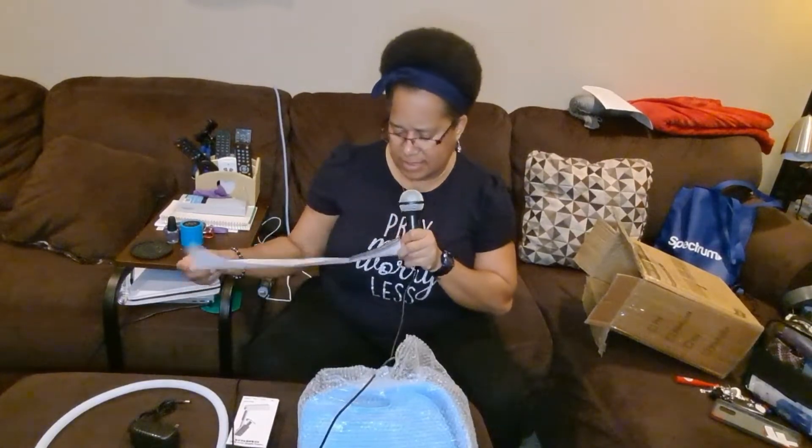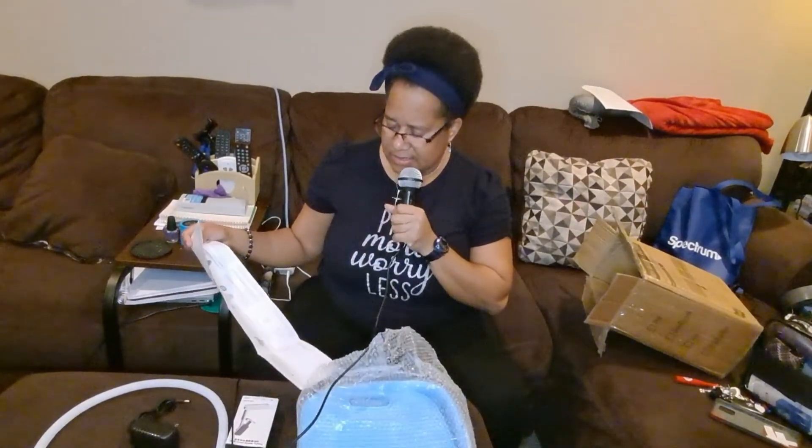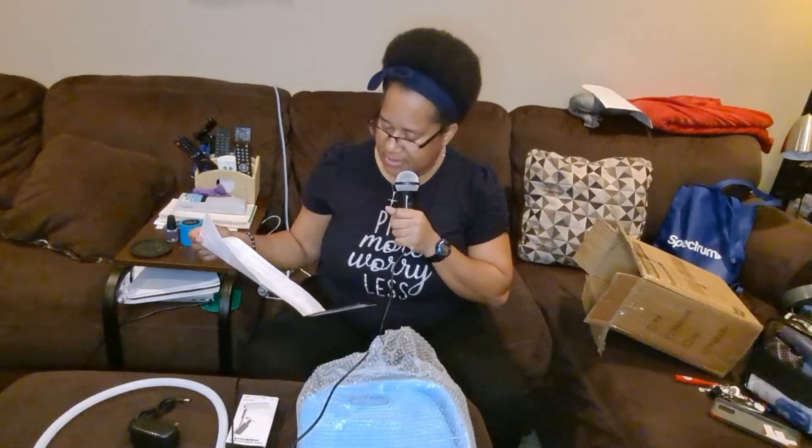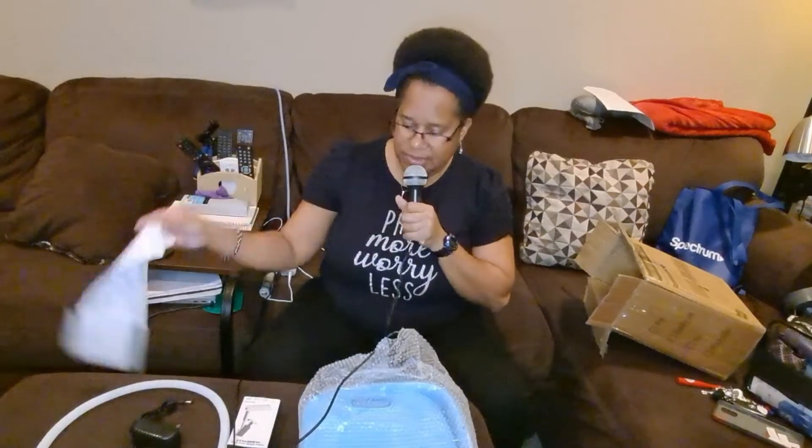They measure everything over in China in centimeters, so when they were calling off the dimensions online when I asked how big it was — this is kind of like a little instruction booklet.